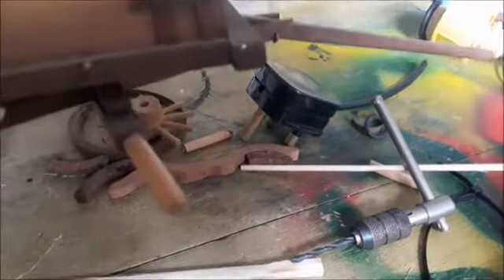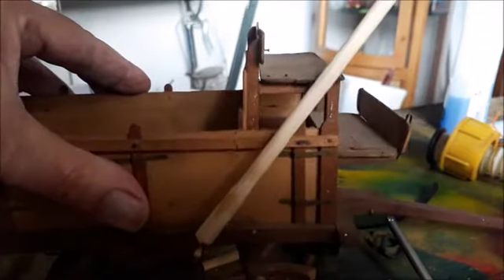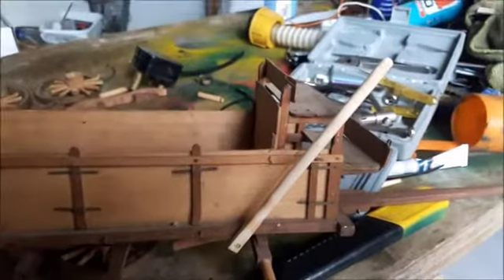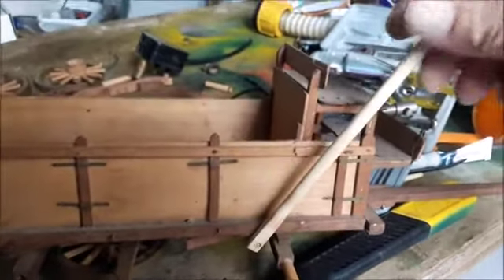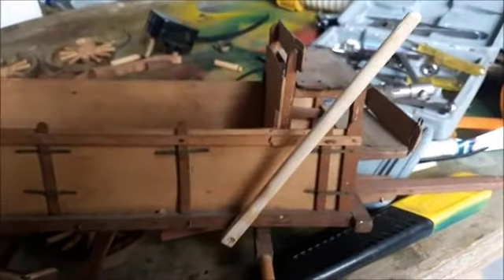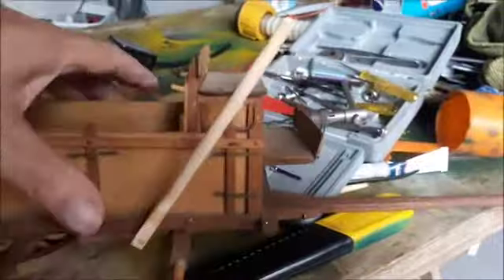Let me just pick this up a little bit, so it will go from there, more or less in that position. Okay gents, there is my brake handle. So it will work like that. I'm not going to glue it because it will be in my way when I clean it up and sand it a little bit. So I'll put it on at the end, but I think it looks nice.